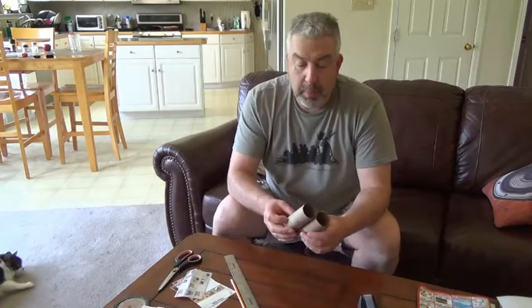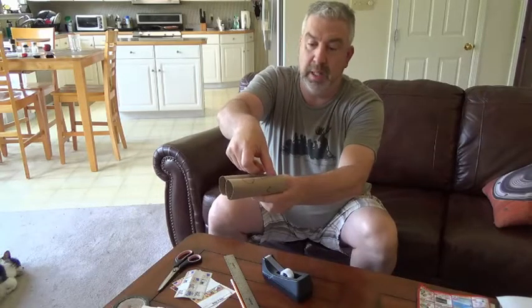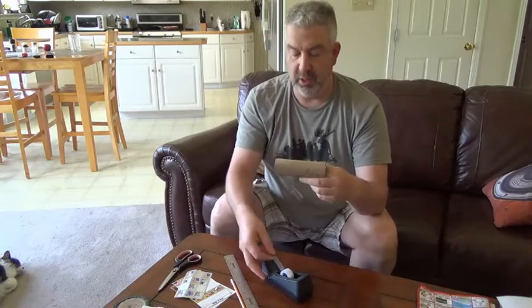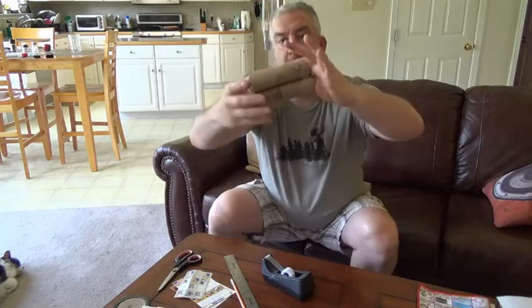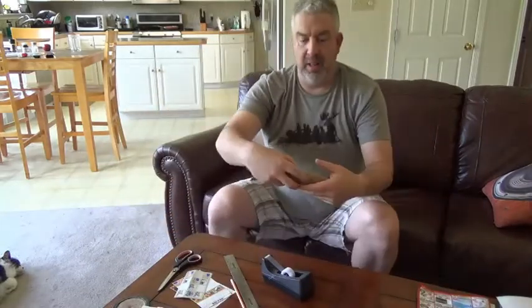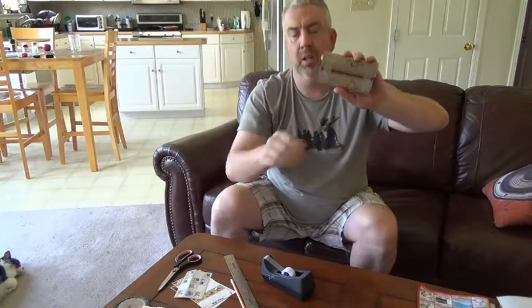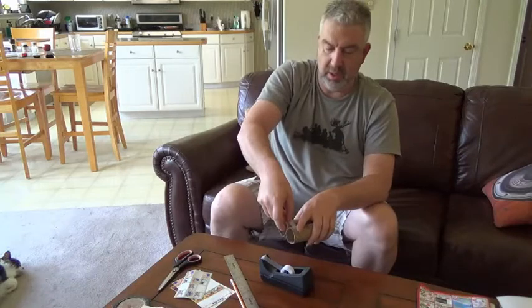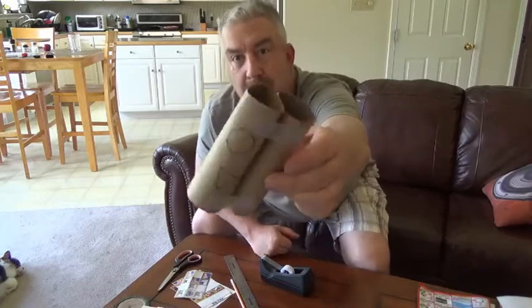The next step is maybe we could tape it together and then put stickers on it. For this, all you need is some scotch tape — or any kind of tape will work. And we're just going to put a few pieces of tape just to join them together. We're going to tape this to this while we hold it with our fingers, and then tape the other side, this to this. So you see that part's taped together and that part's taped together. Then do it on both sides. It's taped together.